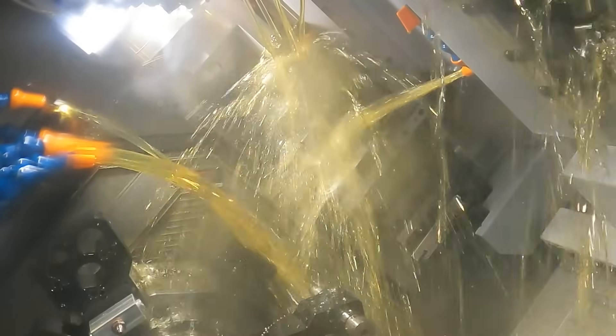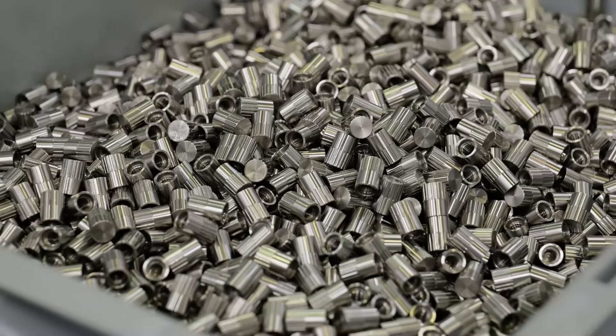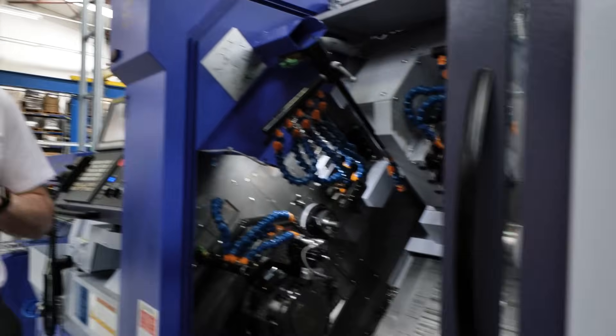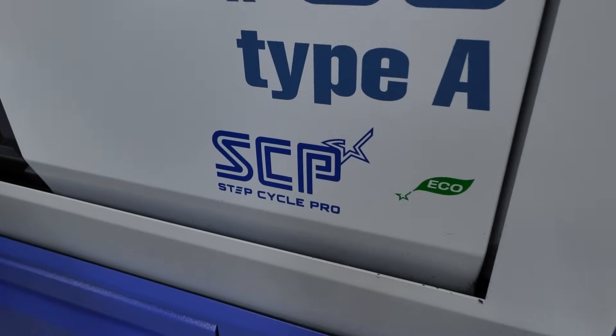Beyond complexity, the key benefits for these guys — and probably a lot of other manufacturers — are getting cycle times down and being able to do parts they probably couldn't do before. It also has StepCycle Pro, which is brilliant on this machine. For cutting aluminium, which in the past would have been a problem for swarf control, this will make a chip. Other companies use it on other materials too — it just takes the problem away.